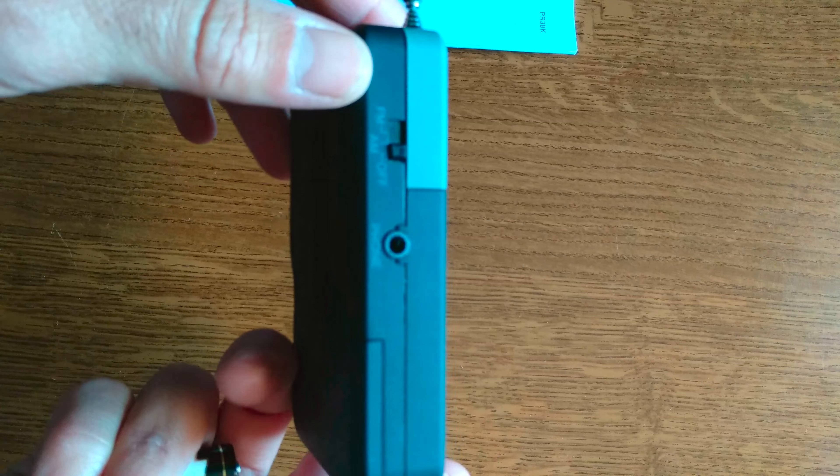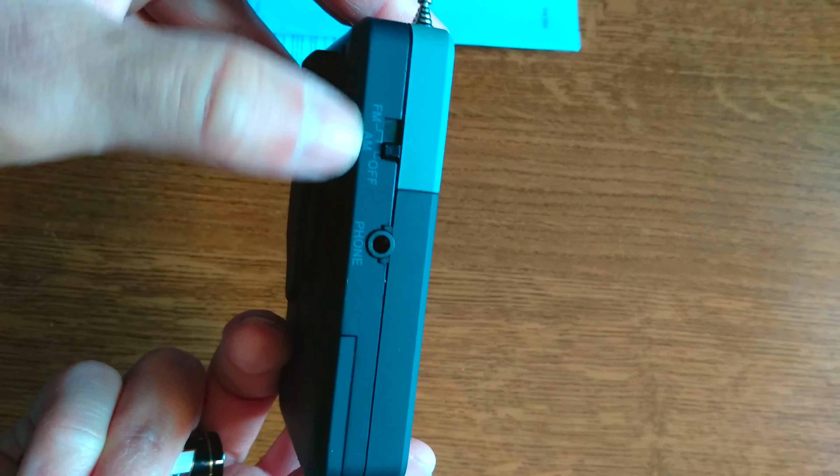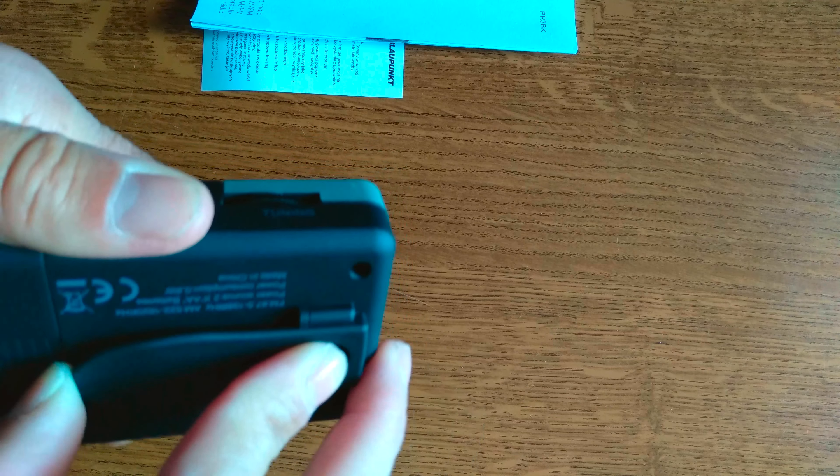The material used is somewhat rubberized, which I'm not really a fan of — it's great for gripping but terrible for cleaning. We have an audio jack, an on/off switch that enables FM or AM function, and a rocker for tuning to radio stations. There's a clip for your belt, and on the other side a volume rocker to turn up or down. The band and station indication is on the front.